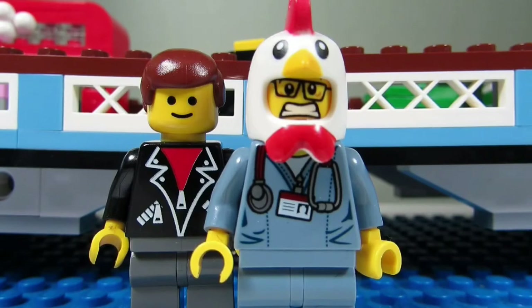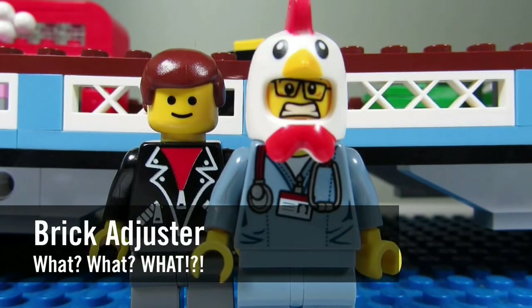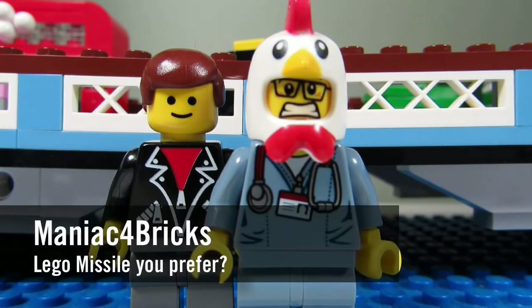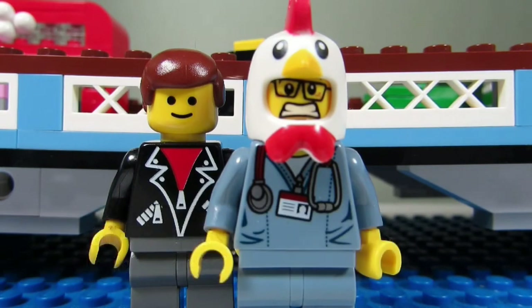Hello YouTube, it's the Brick Adjuster here with another episode of 'What? What? What?' In today's episode we have a question from maniac4bricks: do you prefer flick fire missiles from sets like the Death Star Troopers, or spring-loaded missiles like the ones in Benny's Spaceship, Spaceship, Spaceship?